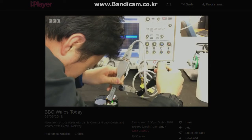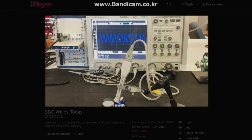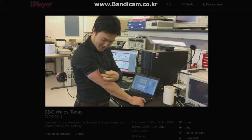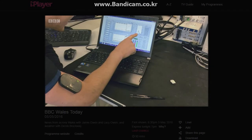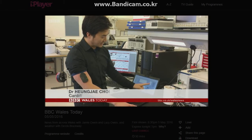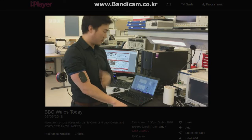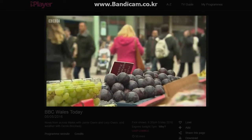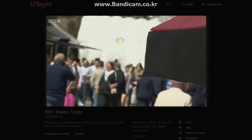Scientists at Cardiff University have developed a new device which measures glucose levels using microwave technology. Stick it to your body. Every time there's a change of glucose level, that resonant signal tracks the change of property in your blood.